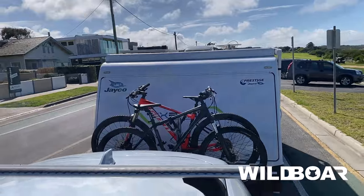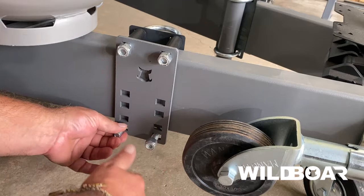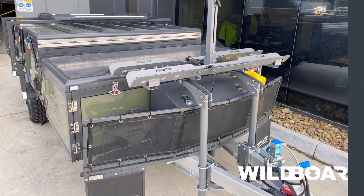No welding, drilling or modification is required to fit this bike rack to your caravan. Simply bolt onto your drawbar. All you need is 10cm of free space to attach the universal mount kit.